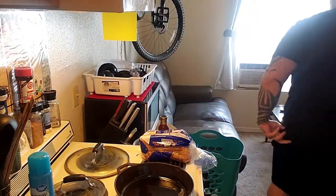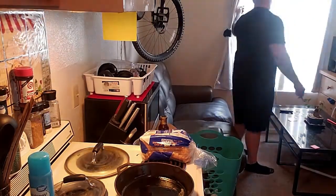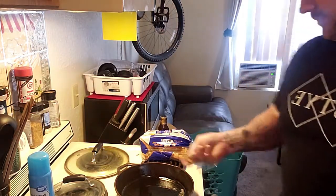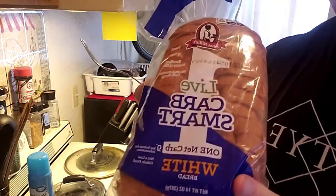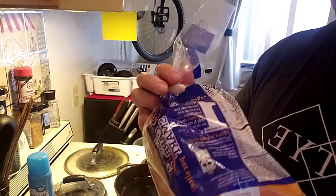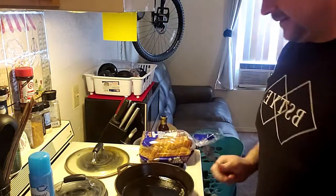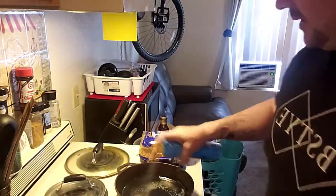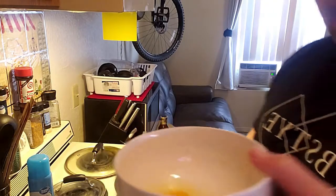I'm just using what I would consider common sense to make this. I got a pan, I got some low carb bread. This bread is actually only one net carb and only 30 calories per slice — that is amazing. They are definitely stepping it up. Grease your pan.